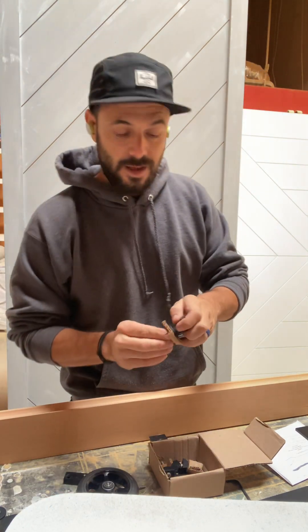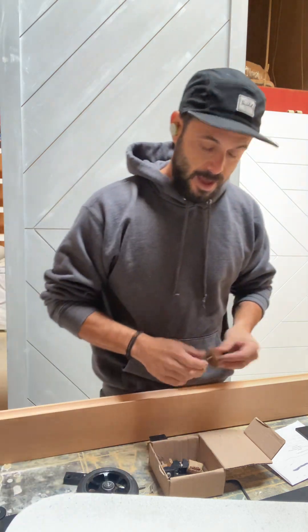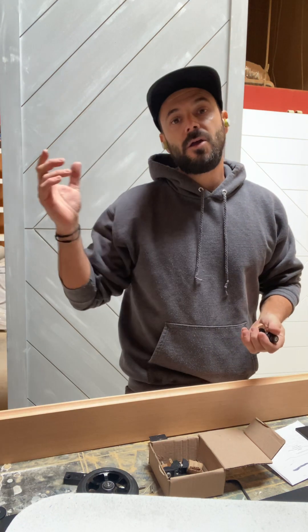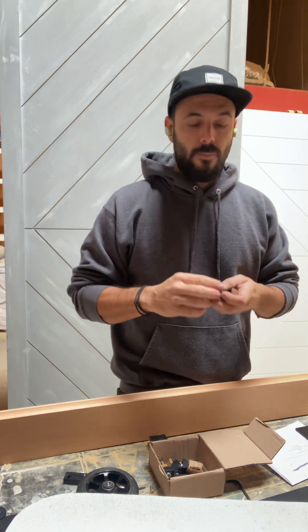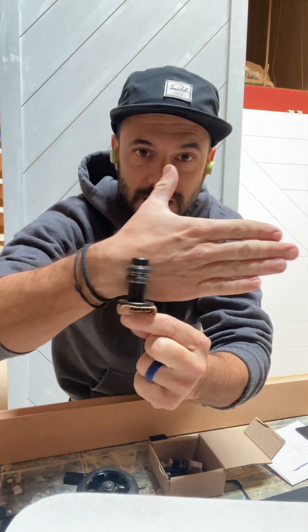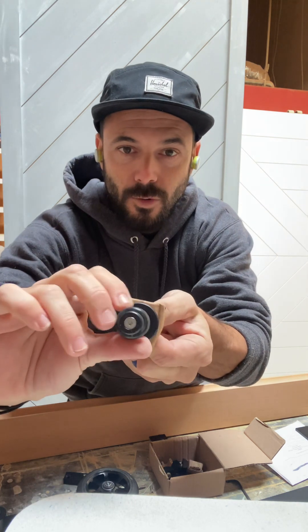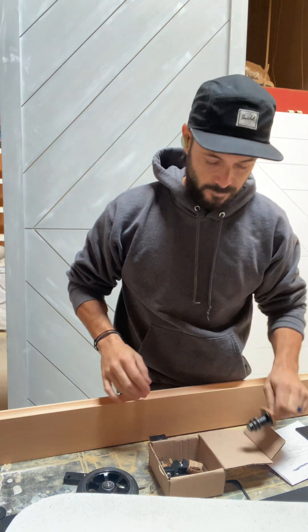It also comes with a floor guide. A lot of the floor guides out there scratch your door over time — you don't notice until later. But with these guys, it has these two little wheels that get mounted into your floor. When your door slides, these little rubber wheels actually keep your door in place and don't damage your door. Very cool.